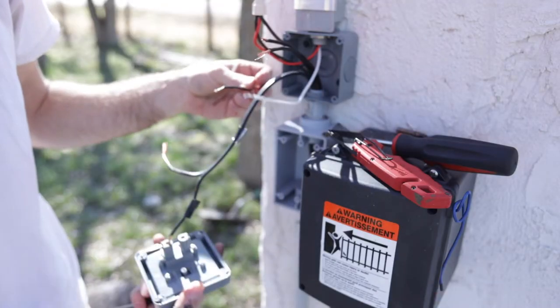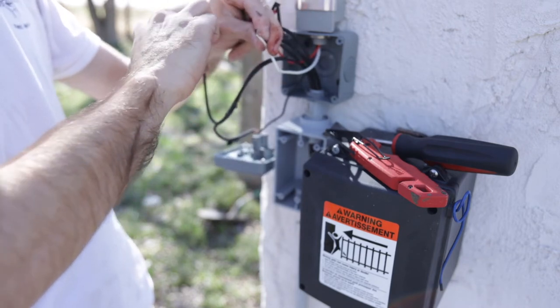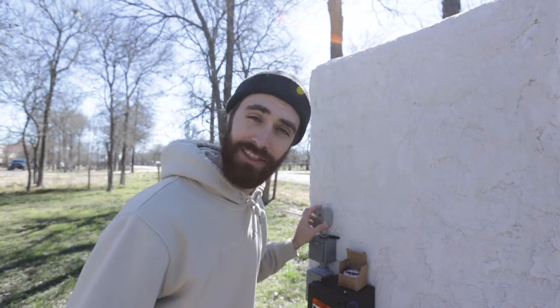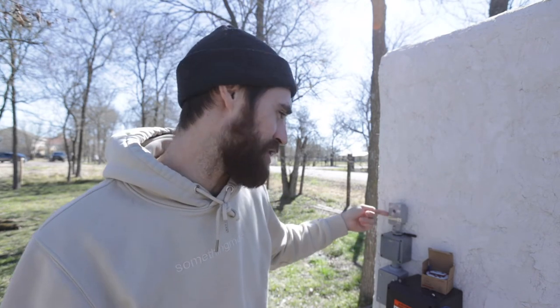I drew a diagram but I ended up switching things up, so I'll skip that — I just wanted to mention it in case you try to use the same light sensor. The photo sensor isn't working correctly; lights are still on, so something must be wired wrong. After investigating, I figured out the sensor is for 120 volts, not 12 volts — so the light sensor simply doesn't work on this system.